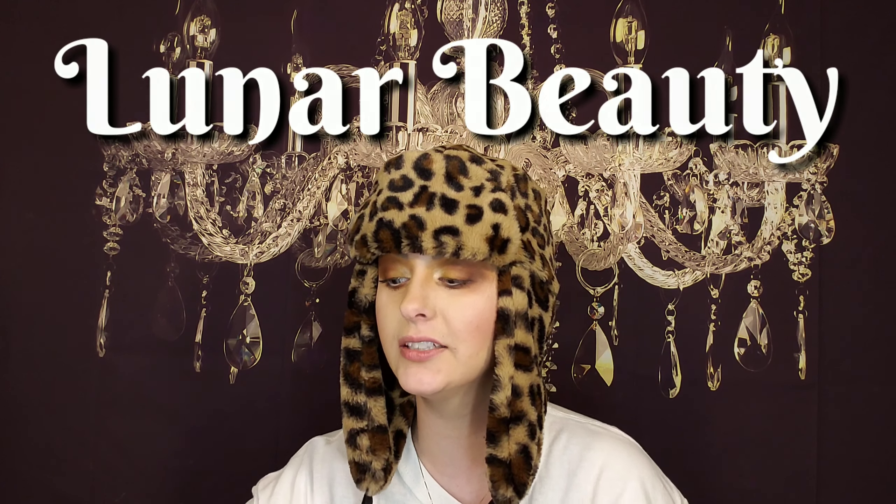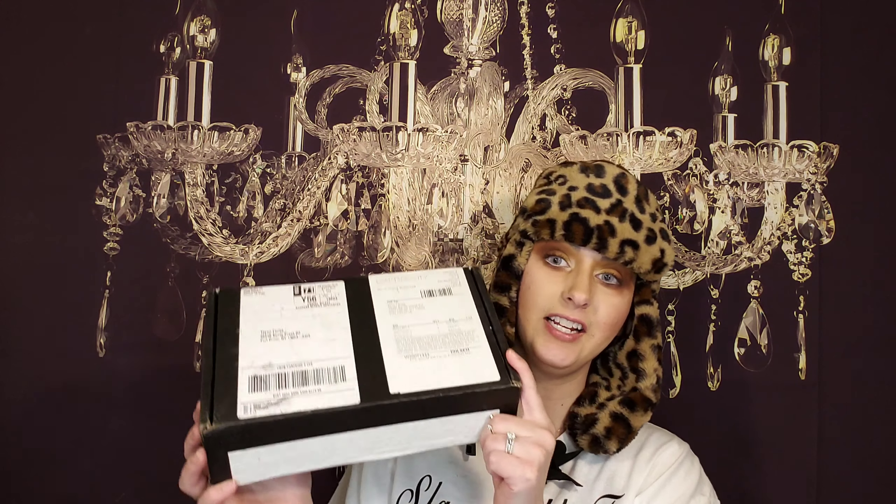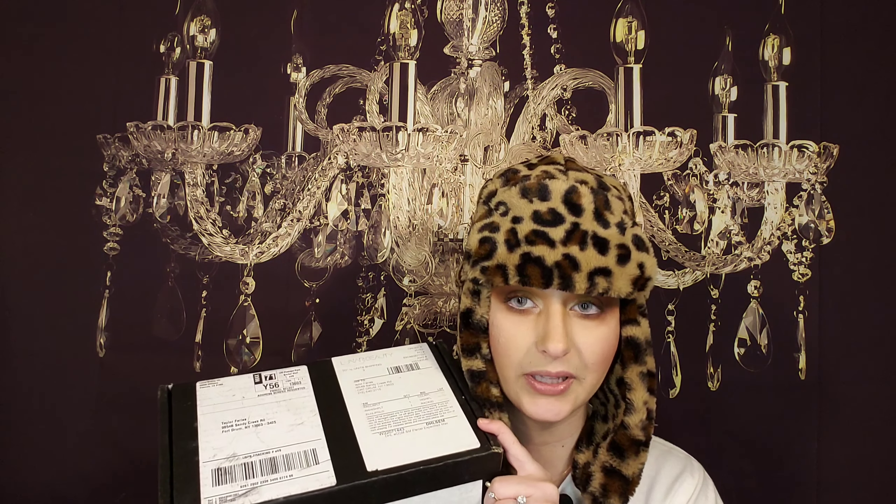Hello everybody, welcome back to Slay with Tay here on Tay's Tube. Today we are going to be doing an unboxing of the Manny MUA Lunar Beauty Holiday Collection. I am super super excited. I did have a peek and swatched a few eyeshadows, so just so you know if you see I already played with this — I could not help it. Manny MUA is my favorite, if not one of my favorite YouTubers, and I am so happy he has created his own brand because it is so good. It is top-notch. So let's go ahead and get into it.